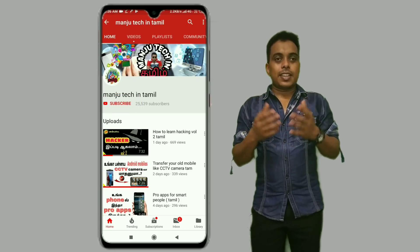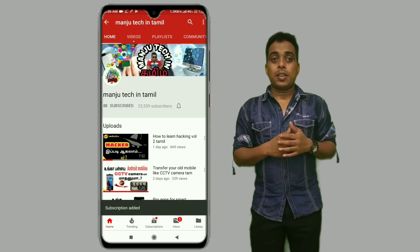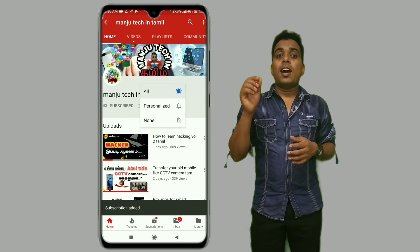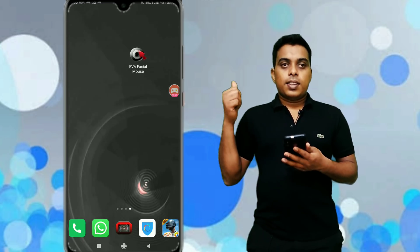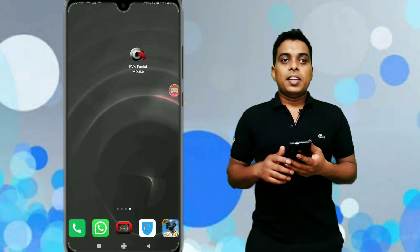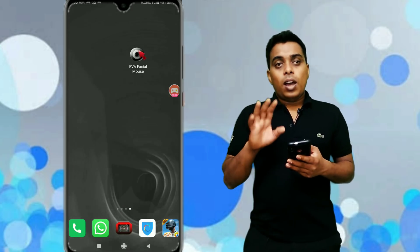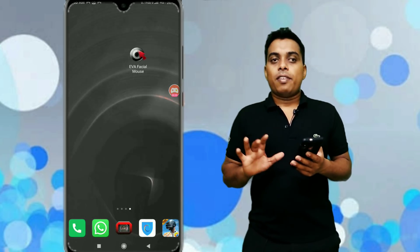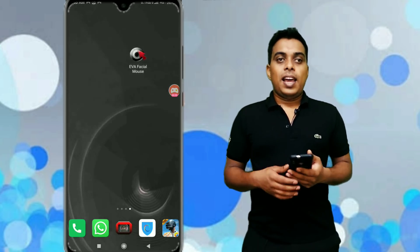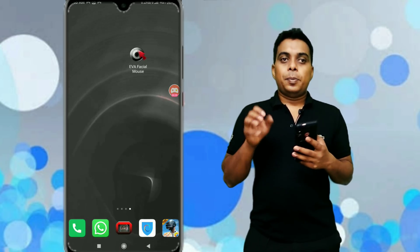If you have a technology video, you will be watching this video. On the screen, this app is called Eva Facial Mouse. Now we control the face audio and the pump. We can control the phone fully. It is an app like this. How do we set this app? How do we use this app?